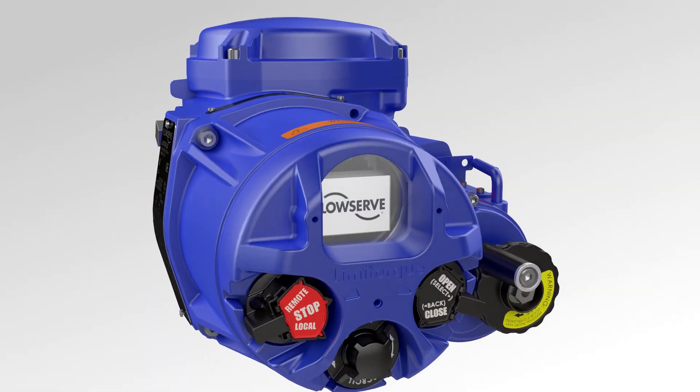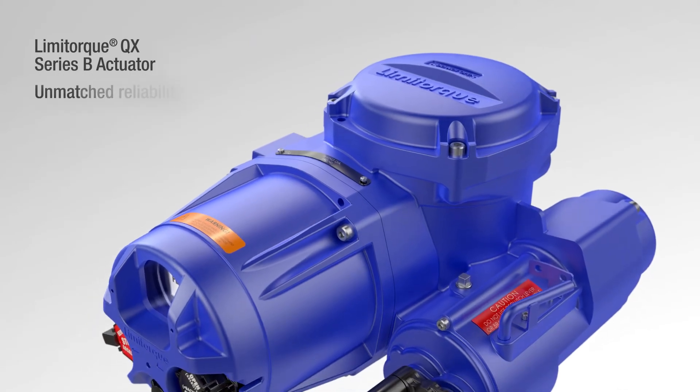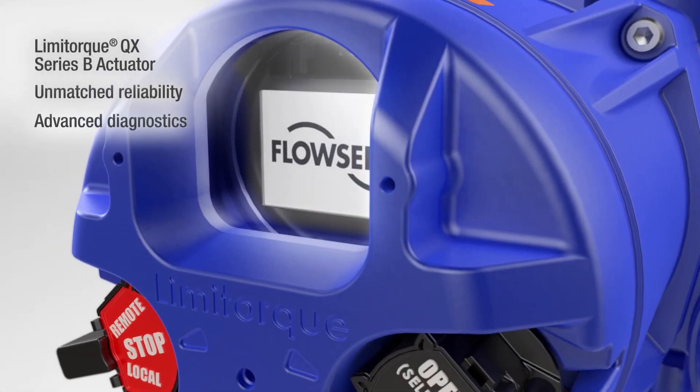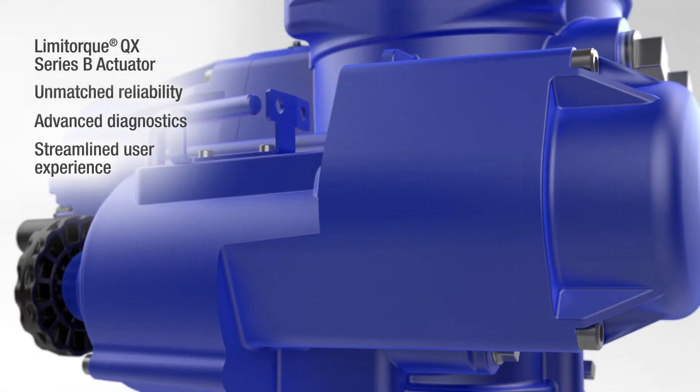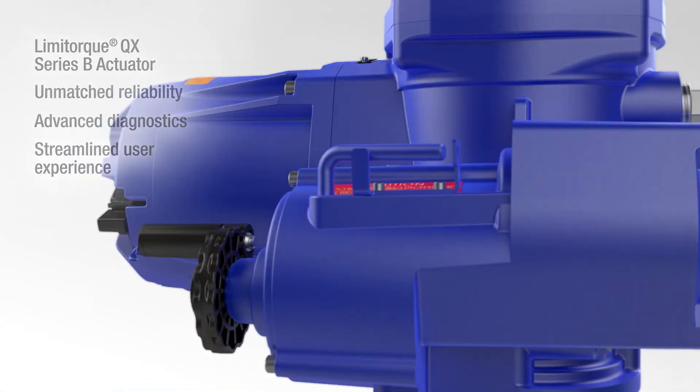With the Limitor QX Series B Actuator, you get unmatched reliability, advanced diagnostics and a streamlined user experience so you can maximize efficiency and performance.